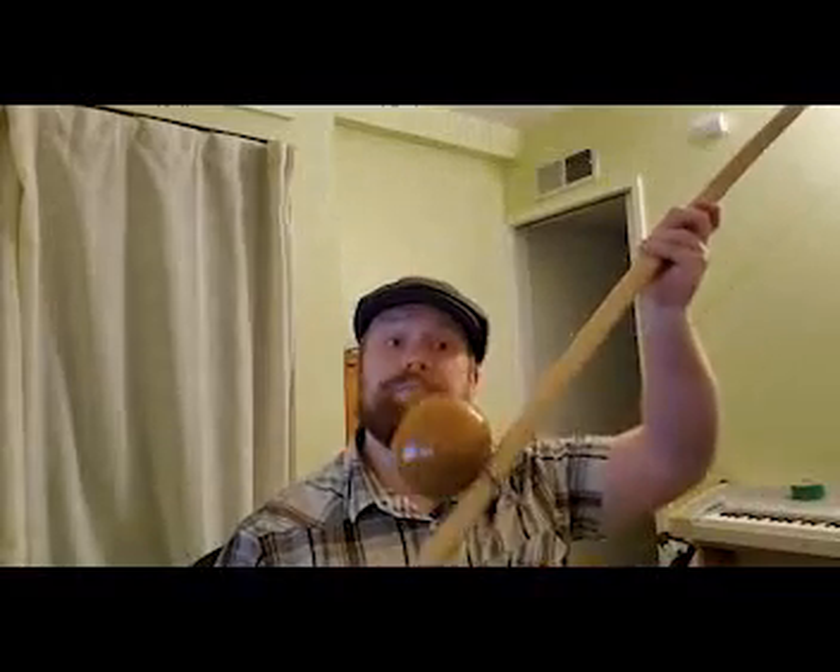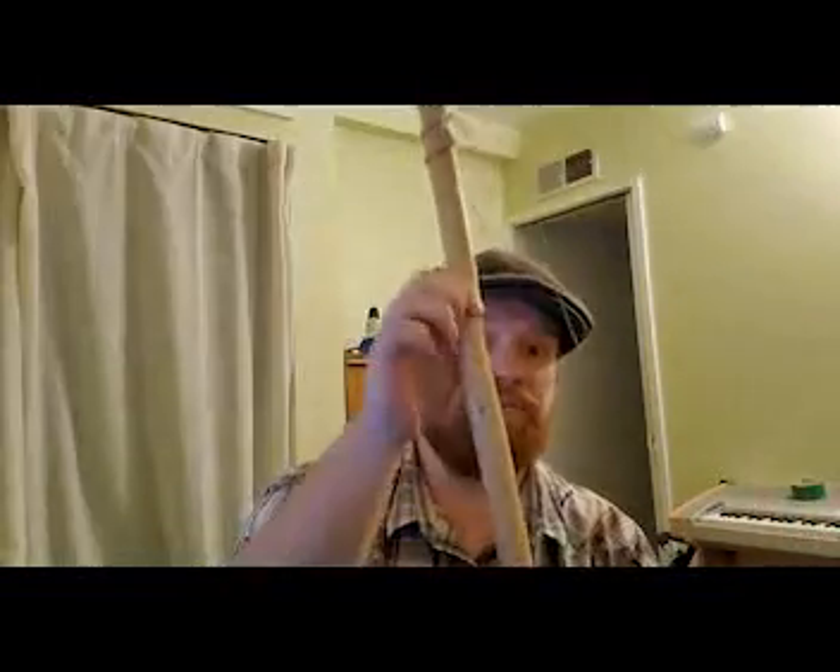Hello everybody, welcome to Capoeira Collect series 'Discover with Magrinho.' My name is Travis — some of you may know me as Urugu. Today we're going to be talking about the berimbau. This is a musical instrument. If you ever see this out in public, you might think: is that a bow and arrow? Is it a fishing pole? People have asked me this. No, it's a percussion instrument.